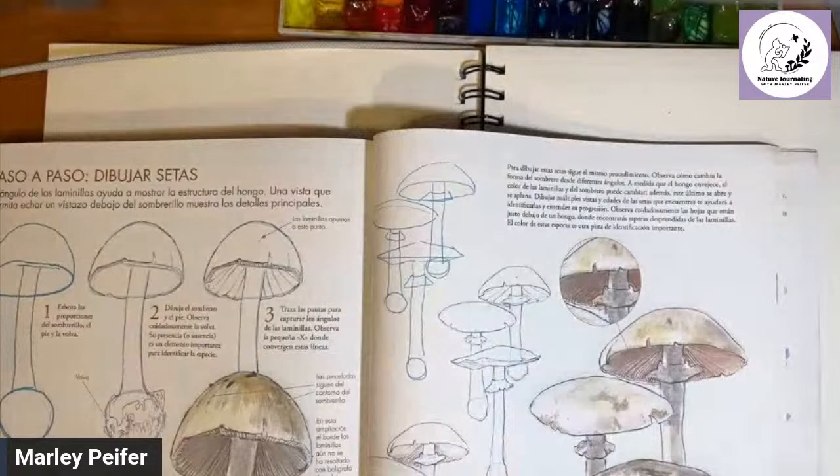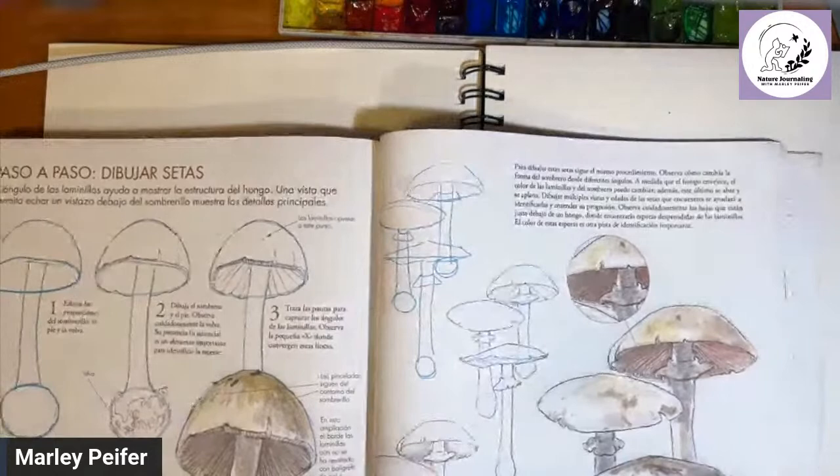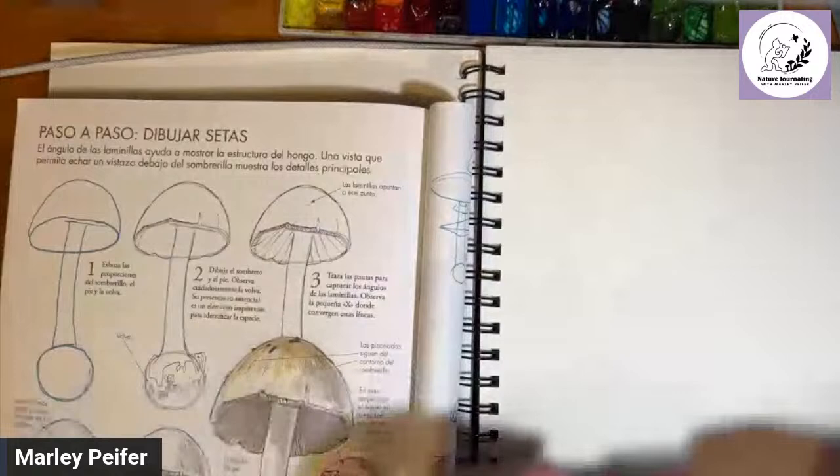Sorry about the timing issues — I'm in the Galapagos and YouTube keeps getting confused about what time it is. But here we are all at the same time, and since no one really voted, we're going to do this step-by-step mushroom page. Go ahead and get your supplies ready: you're going to need a graphite pencil or a non-photo blue pencil.